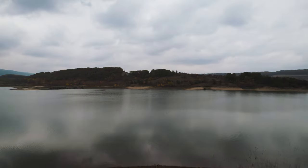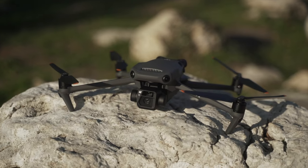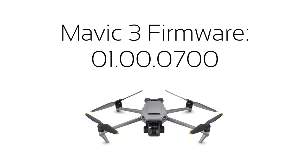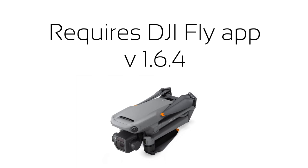DJI just released a massive firmware update for the Mavic 3 and in today's video we'll talk everything you need to know about it. Hey everyone, this is Mike, welcome back to another video. I was lucky enough to test this new firmware update before the official announcement. The firmware version is 0100700, and it requires the DJI Fly app version 1.6.4 for both iOS and Android, so make sure you update before installing the firmware.